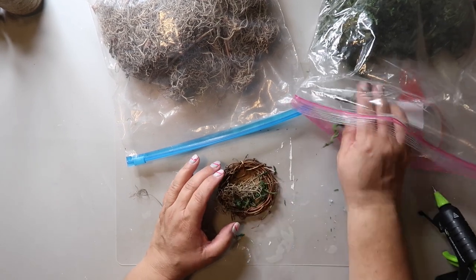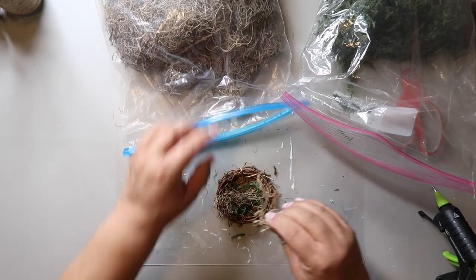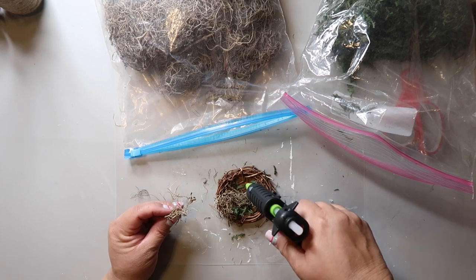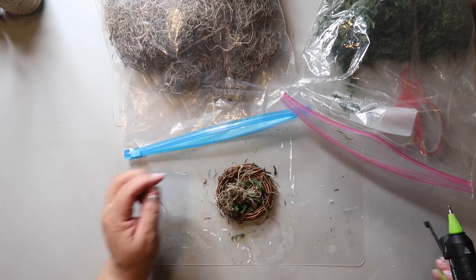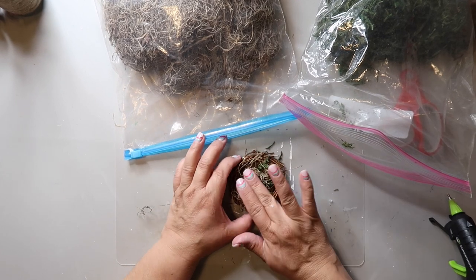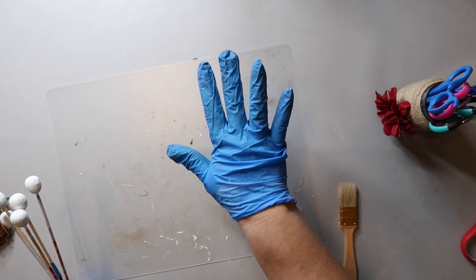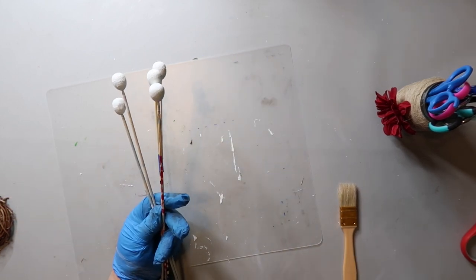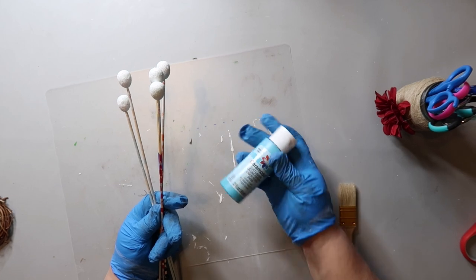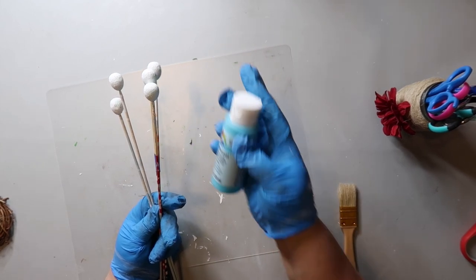I also added a bit of reindeer moss to give it some color and texture variation. Here's a pro tip: if you like to wear latex gloves to protect your hands or your manicure when you paint, if you put some baby powder on your hands before putting on the gloves, they go on smooth like butter.